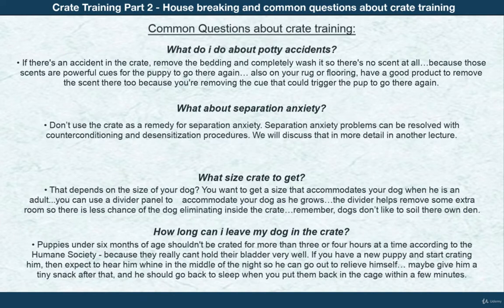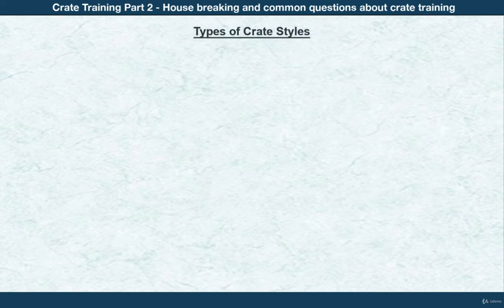What about separation anxiety? Don't use the crate as a remedy for separation anxiety. Separation anxiety problems can be resolved with counter-conditioning and desensitizing procedures — we'll discuss that in more detail in another lecture.